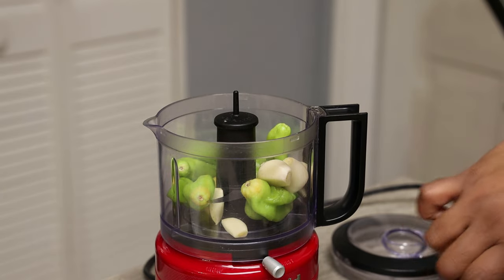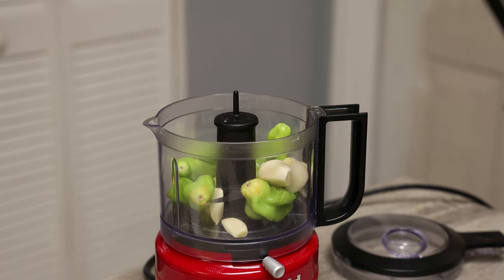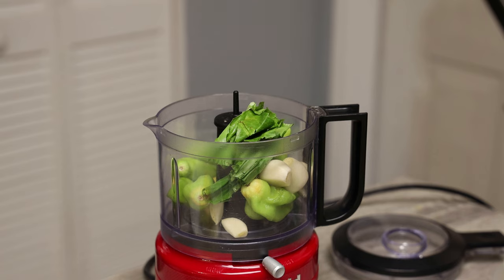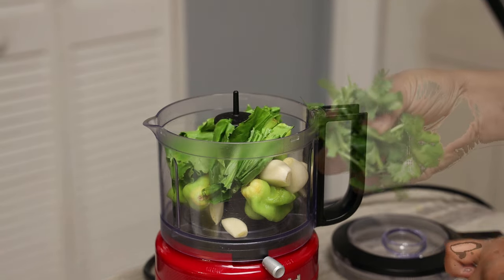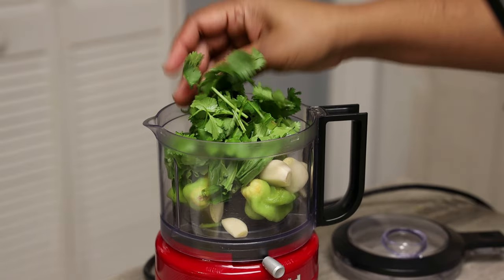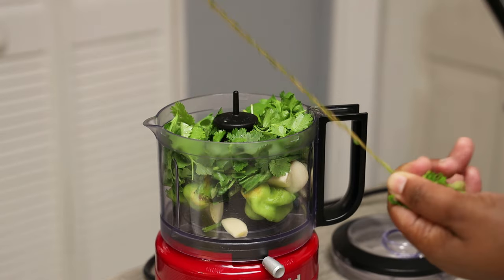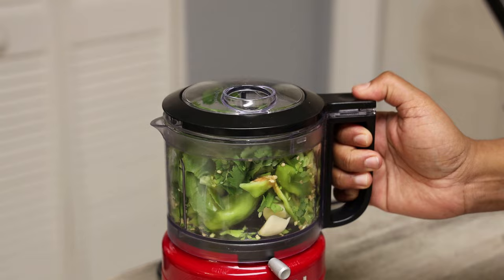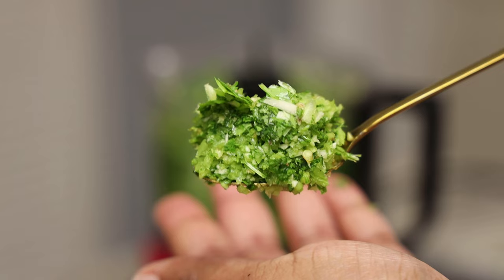Now we're going to make a green seasoning blend with some pimento peppers, some garlic, some fresh shadow benny, and I'll also go in with some cilantro. Or if you don't have that or you don't like it, you could use some flat leaf Italian parsley. In goes fine thyme, and if you wanted to add some rosemary in there you can also. Once it's nice and fine, we're all set.